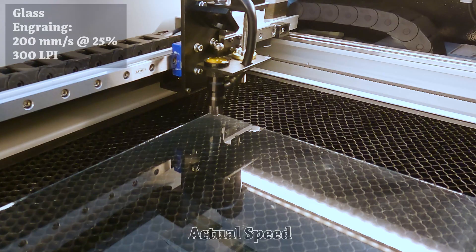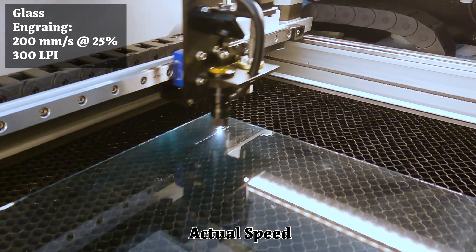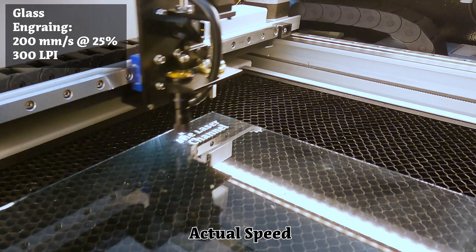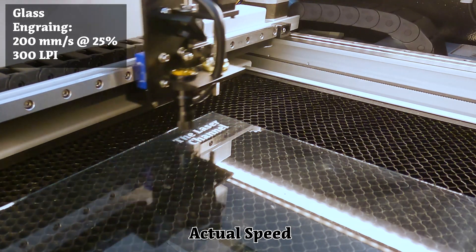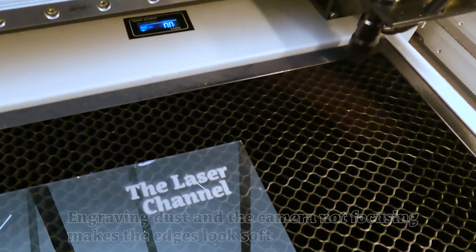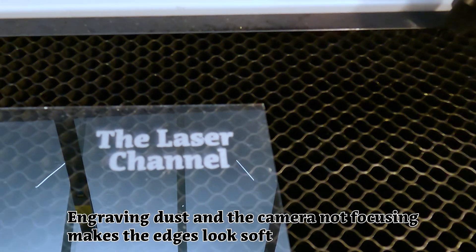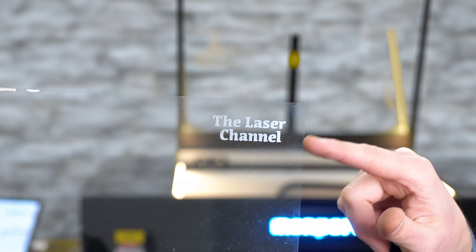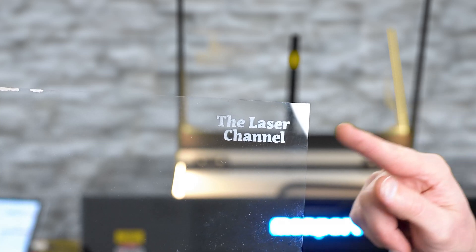The last item that I'll be engraving in this video is this pane of glass. The really neat thing about using a CO2 laser machine is it will directly engrave on glass — there's no masking agent or temper paint that needs to be applied to the surface. Clean, crisp detail on the glass engraving. The laser machine was able to engrave directly to the glass.